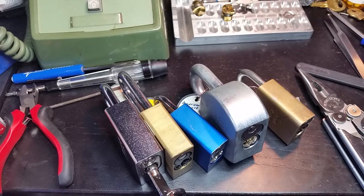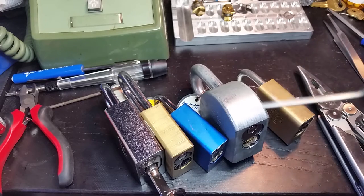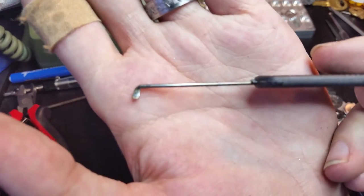Hi folks. So we're talking about American locks again, and what we're really going to be looking at today is — if you recall — I showed you this tool in one of my videos a while back. This is the Peterson American lock bypass tool.